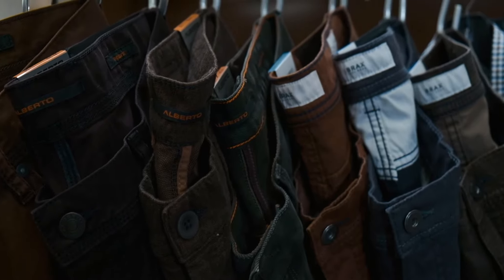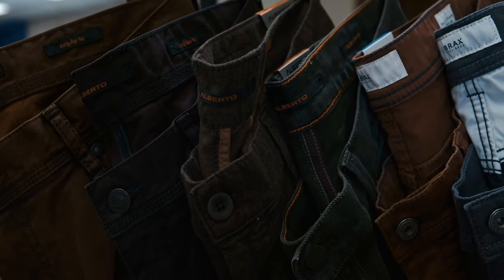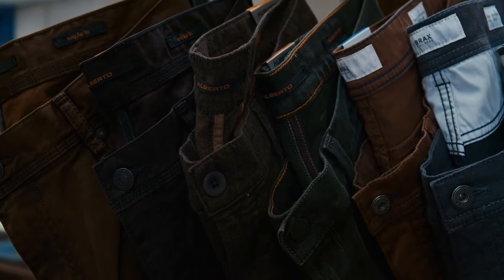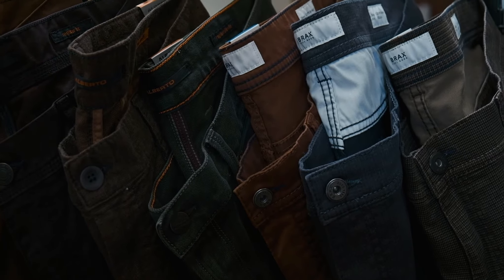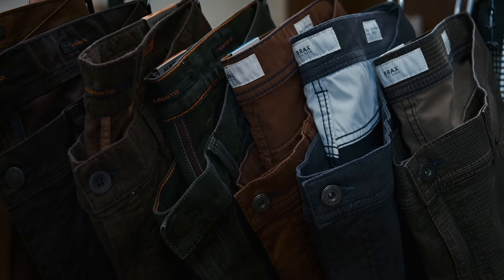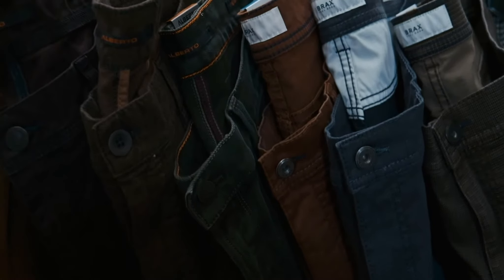The brown textured right there actually has some knit properties to it. It's got a lot of give, a lot of stretch, which is what you know and love with Alberto. And then we've also got the green option, which is actually really cool. As we mentioned with the olive, it's very versatile — pairs with the blues and the browns and the grays.